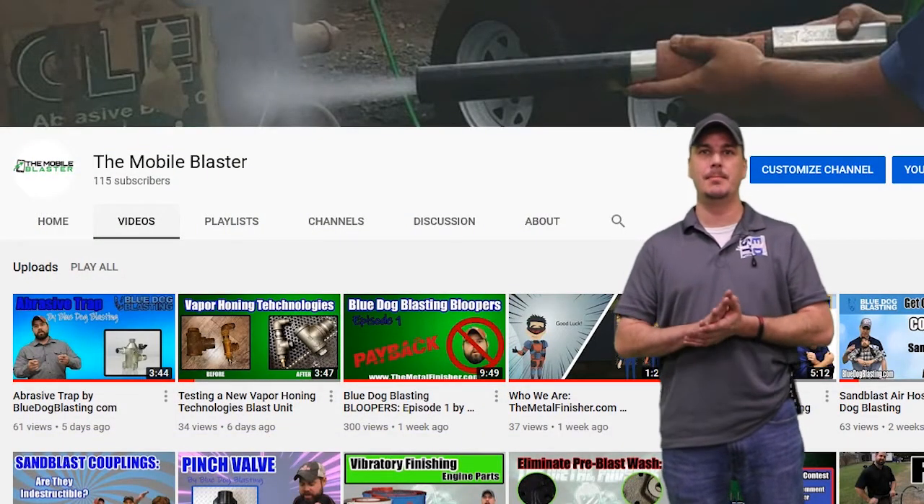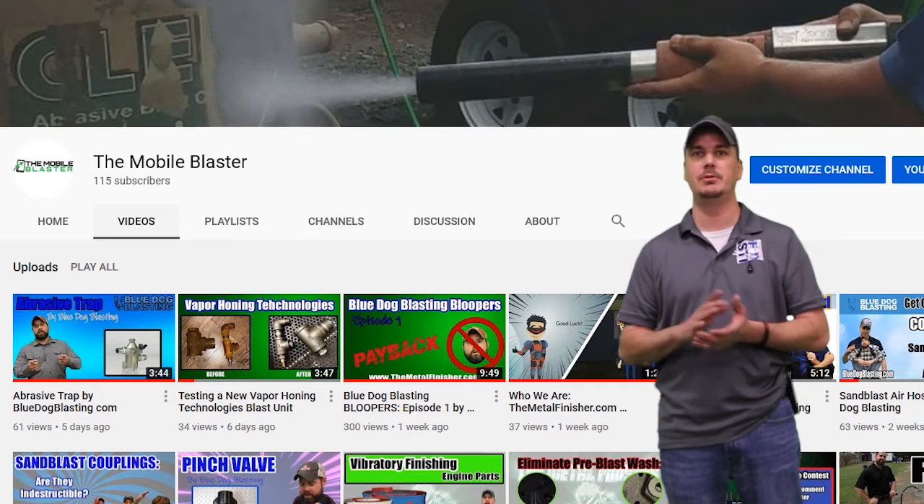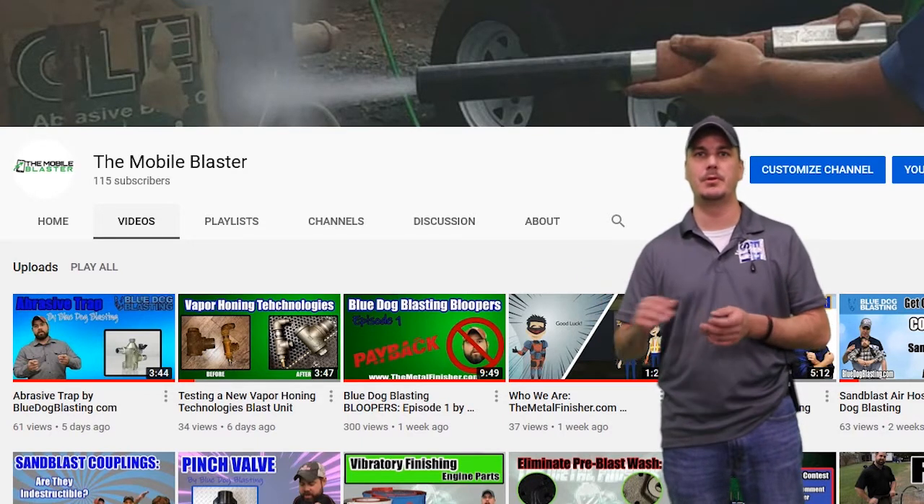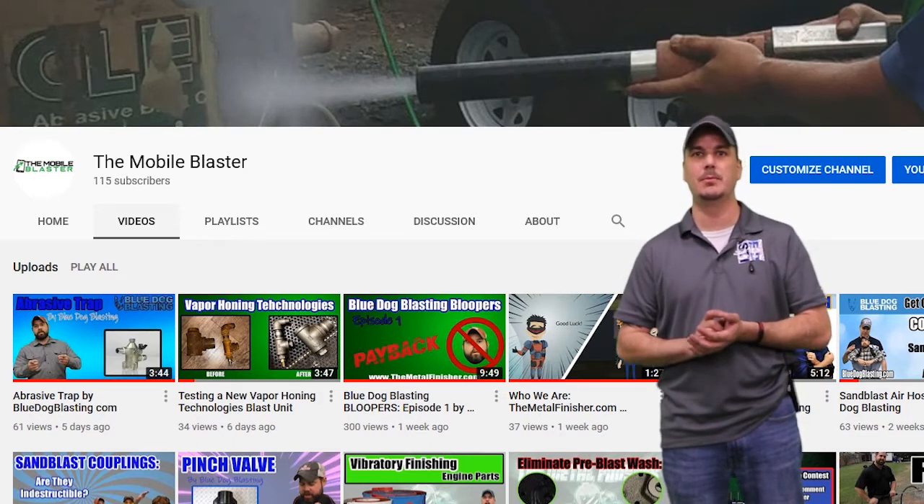Thanks again for joining us here at TheMetal Finisher.com. As always, if you have any product or process reviews you'd like us to tackle, leave them in the comment section below or send them over through Facebook to either the Metal Finisher or the Mobile Blaster. Thanks again for joining us and we'll see you soon.